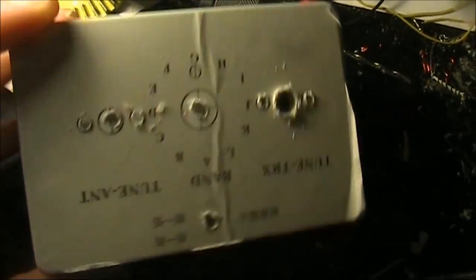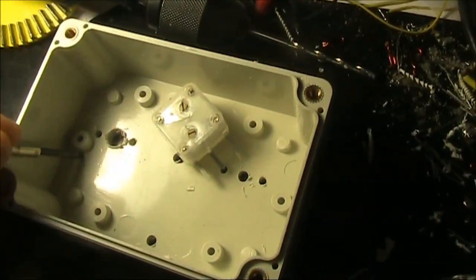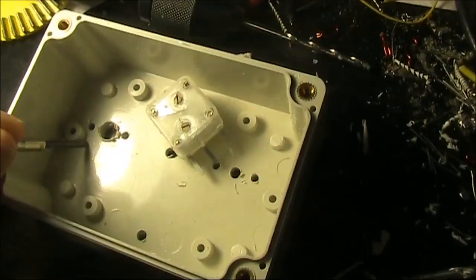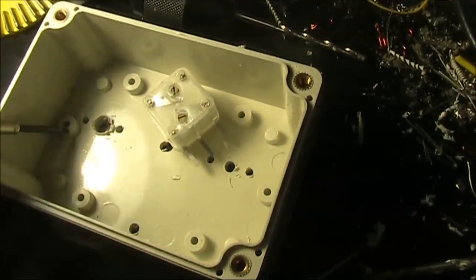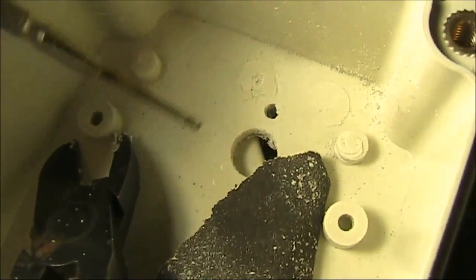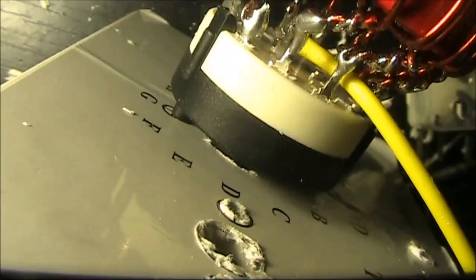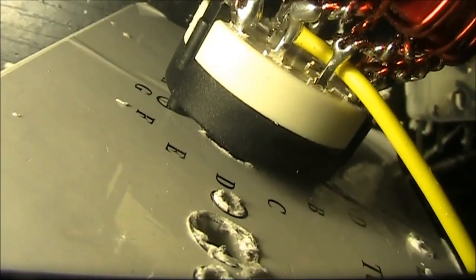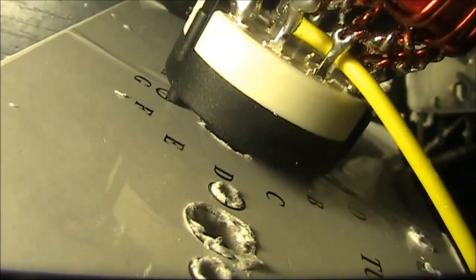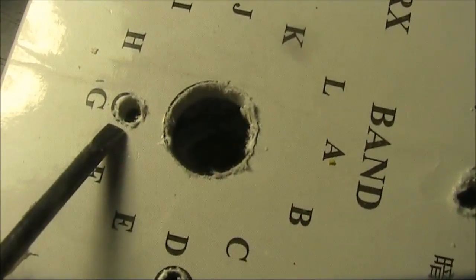Drilling holes for the controls — but there's one big problem. There's no way the variable capacitor can attach unless you shear back this standoff. Just use wire cutters and sandpaper to make it flush. Also, don't trust the panel markings — the spigot on the switch doesn't quite line up with the marking on the panel for the hole that's supposed to hold it in. You have to deliberately drill it off-centre.